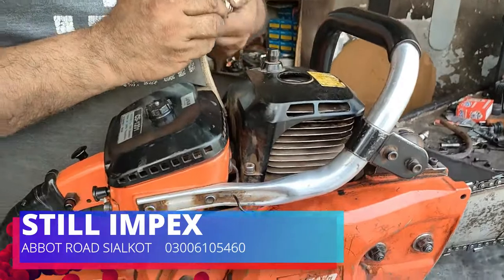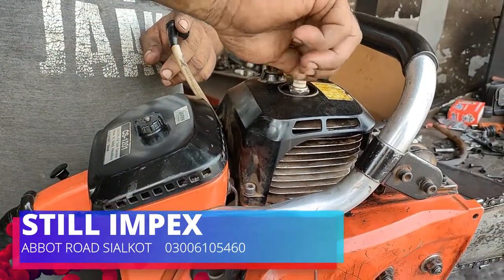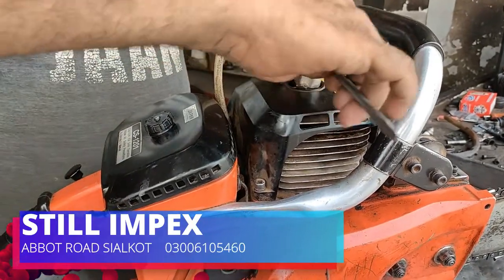This is a fault, and if we change the plug, it will be OK. The plug will be tight.